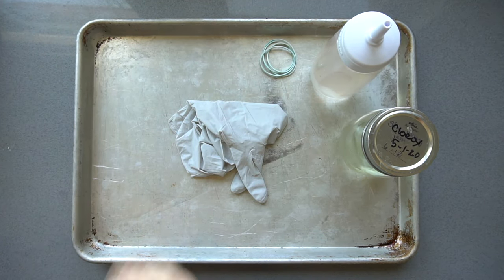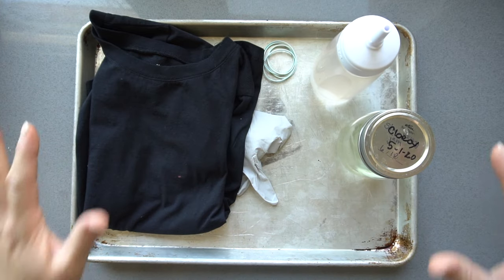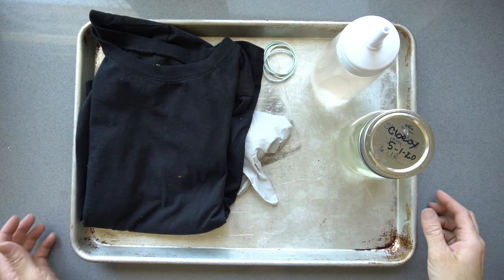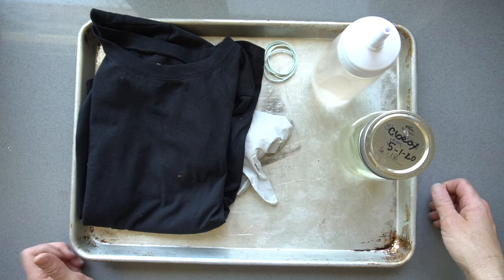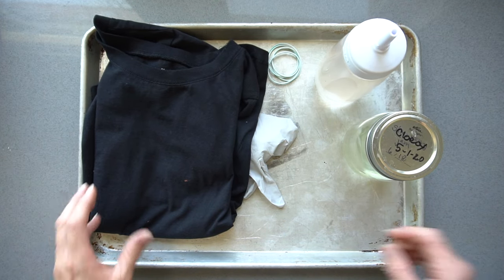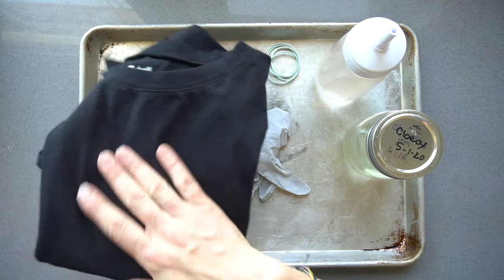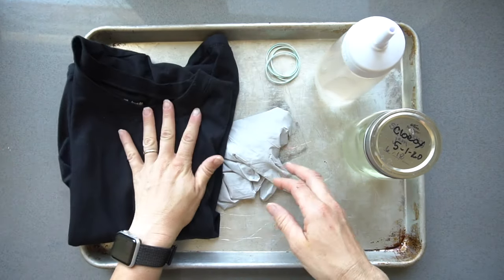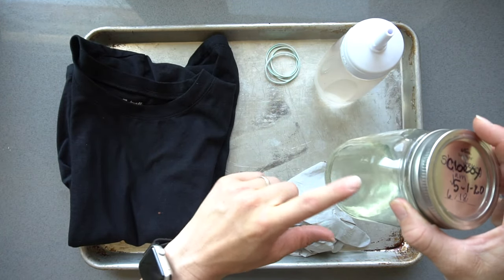These are the supplies that you need. When you're using bleach, make sure you're working on a surface that's protected and you're not wearing clothes you really like because chances are they could get ruined. You need your shirt - I'm using black. I don't know how it would work on colors, but for this I'm just going to be using black. You need bleach - I'm going to use about a half cup bleach and a half cup water.